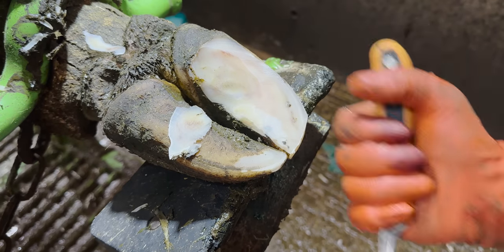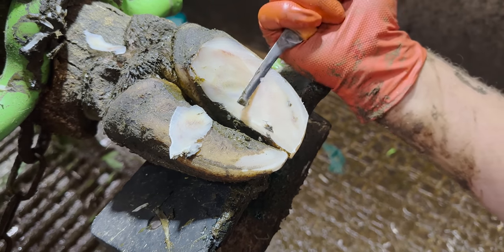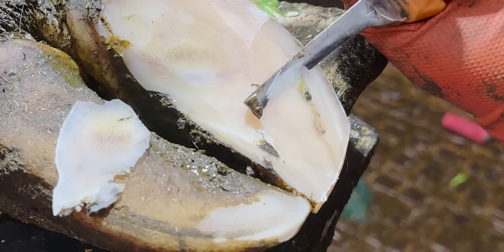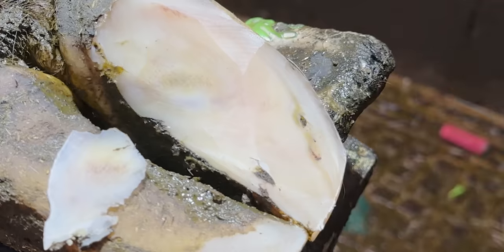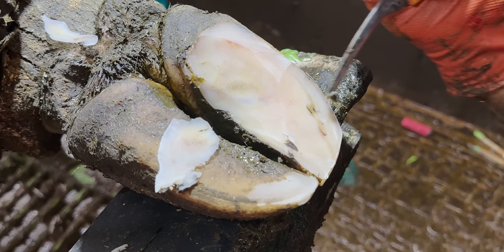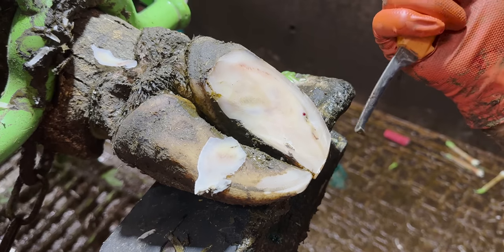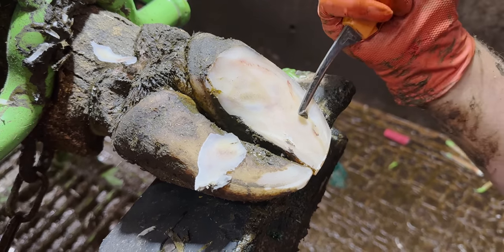It turns out she has a small problem with this back right foot as well, but it's nothing like as serious as the back left.